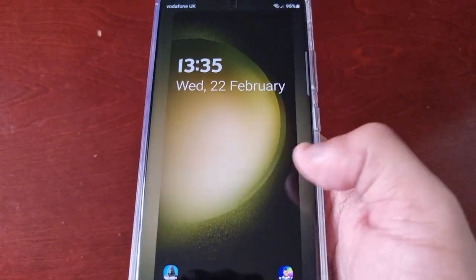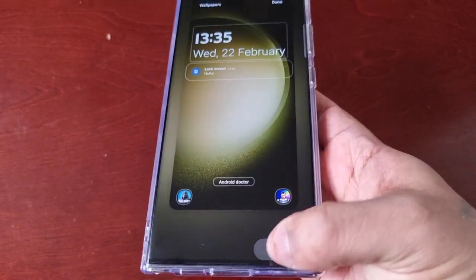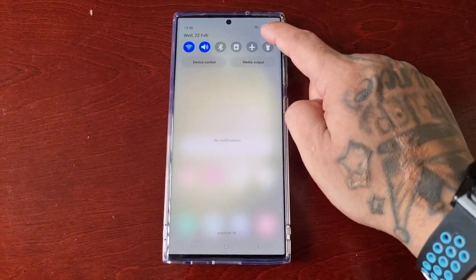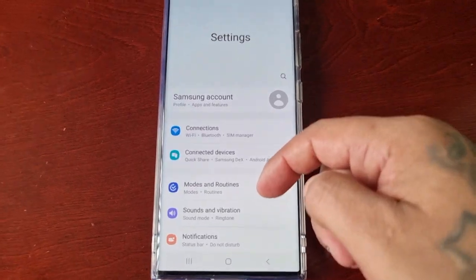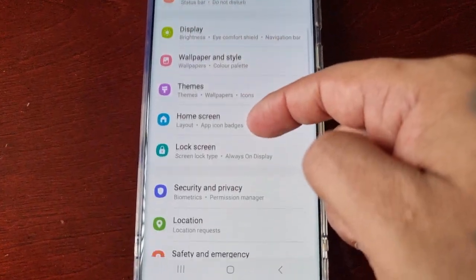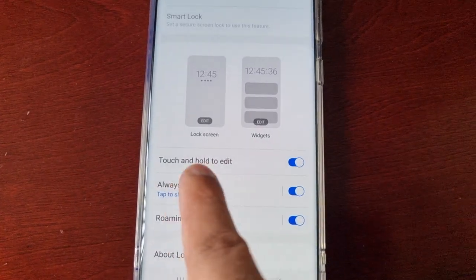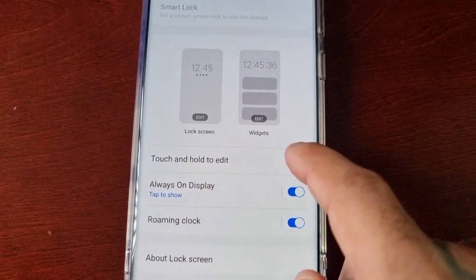All you have to do is pull down the notifications, go into Settings, and scroll down to where it says Lock Screen. Here you will see 'Touch and hold to edit' — just turn it off.